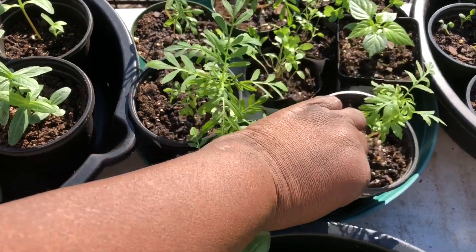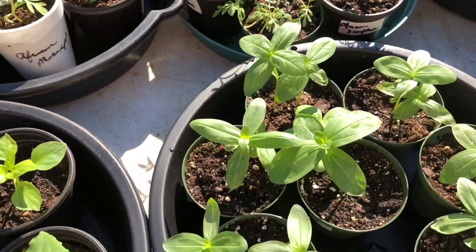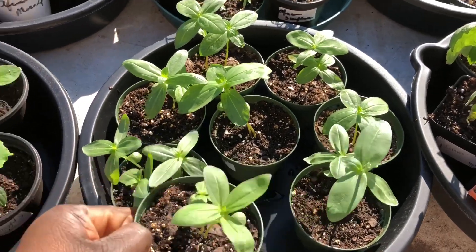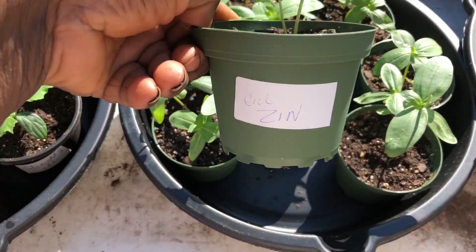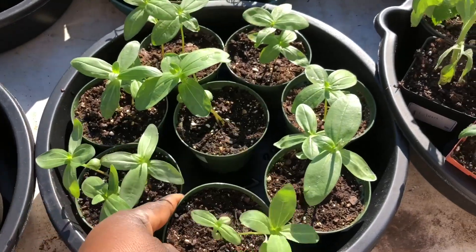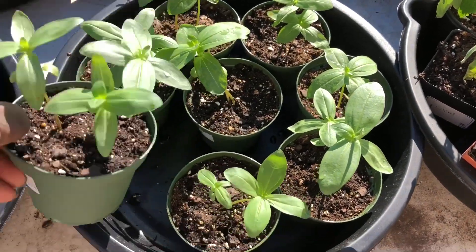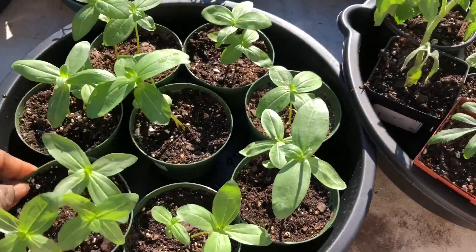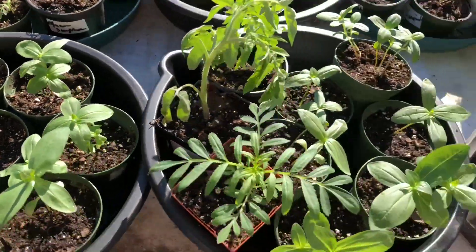Everything that you're looking at here was grown from seed or from a cutting. I have lots of California giant zinnias, and I will be putting them all around the food forest to attract pollinators.